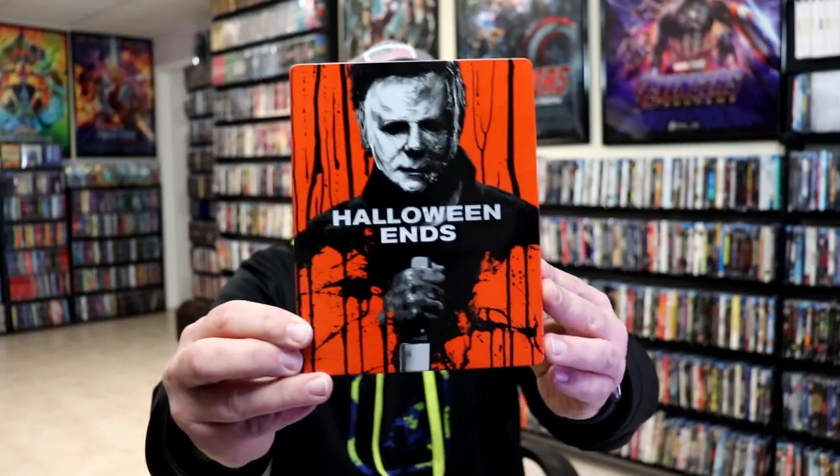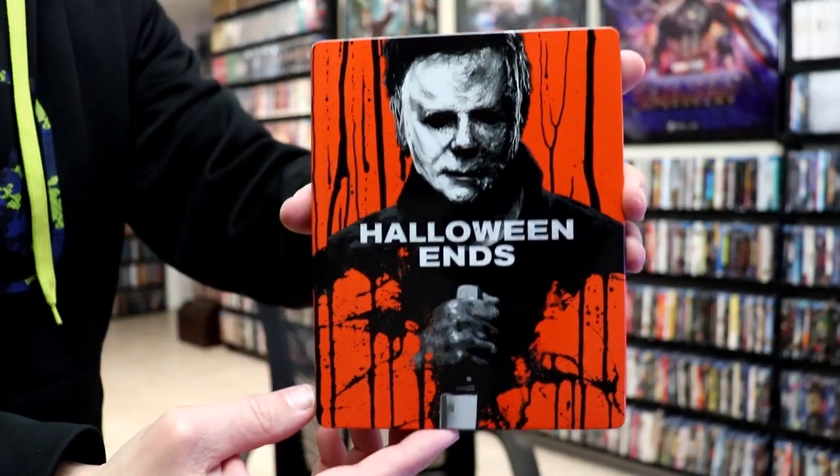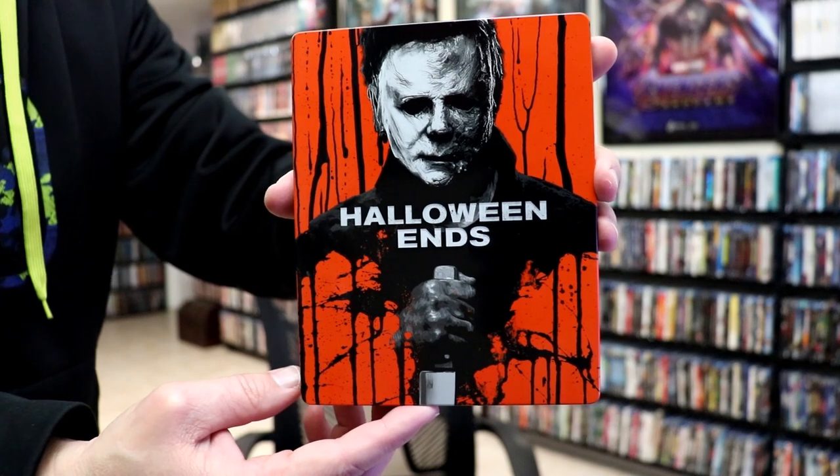I'm going to go ahead and remove this from the wrapper and we can take a closer look at this Steelbook. I've got the wrapper off and the J-Card removed. Here's the front of the Steelbook. It is a glossy Steelbook with a debossed title on the front, which is nice.